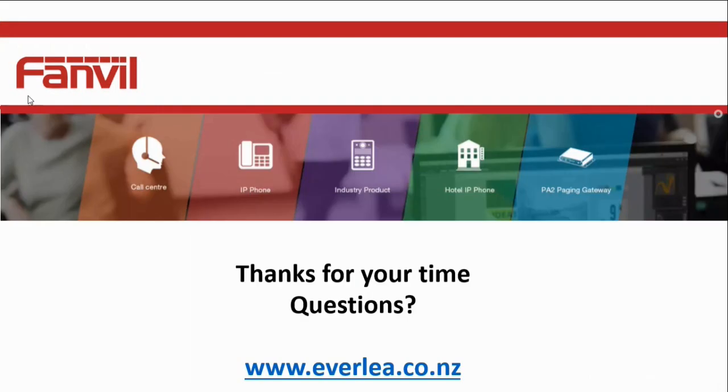That's about it. I hope this helped as a bit of a taste to prepare you before you open up your first i10. If you've got any queries or questions, please contact us and we'll be more than happy to help you out. Thanks for your time.